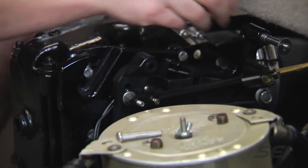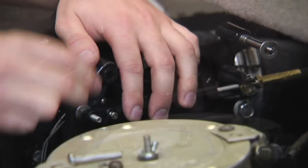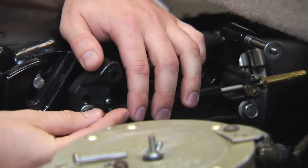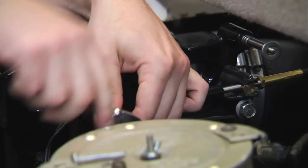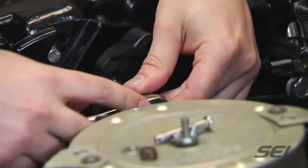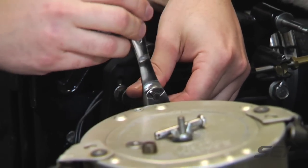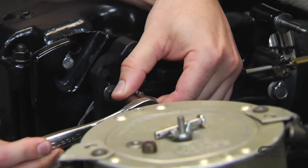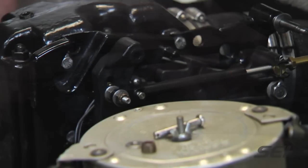We'll take the cotter pin, install it on the backside, and the washer and nut on the front side. Now that the nut is tight, we're going to back off a quarter to a half turn as it states in the manual. The lower cable is set, so we're going to move on to the top cable.